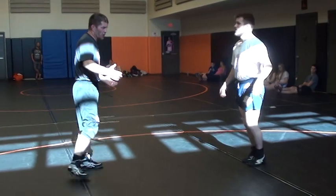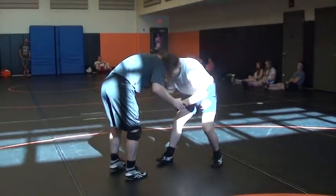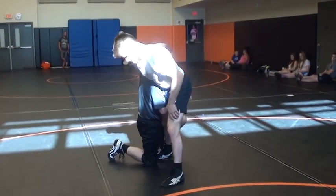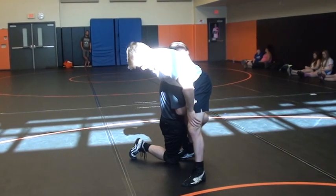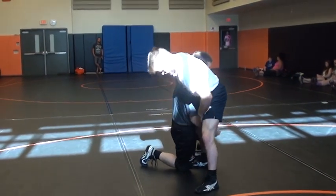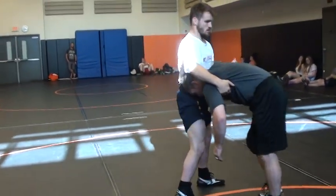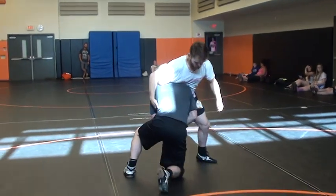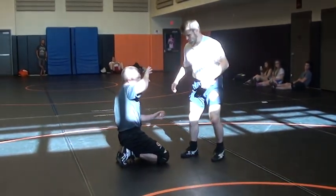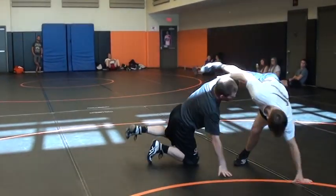We'll do two finishes here. We'll just run it down, finish, and we'll lift it, finish. This arm catches up. I don't switch off yet — he can underhook me if I start switching off here, or he can just get his hips away. I've got to wait until I get him right here.